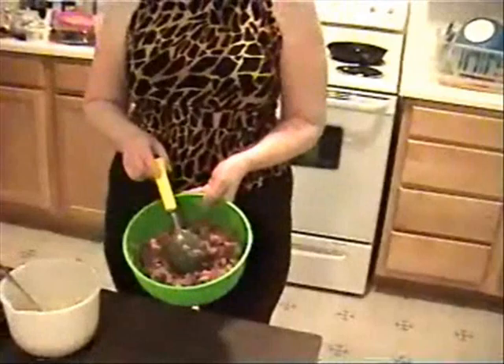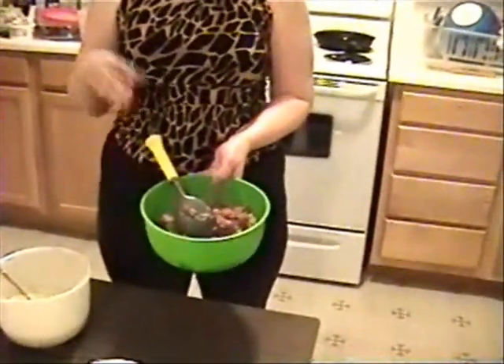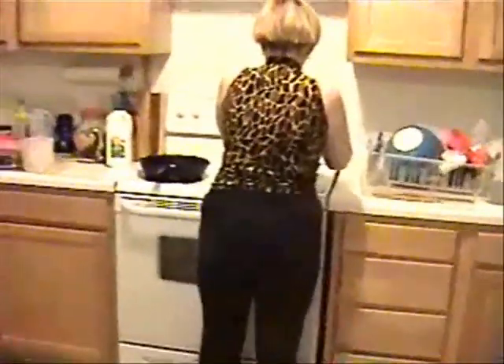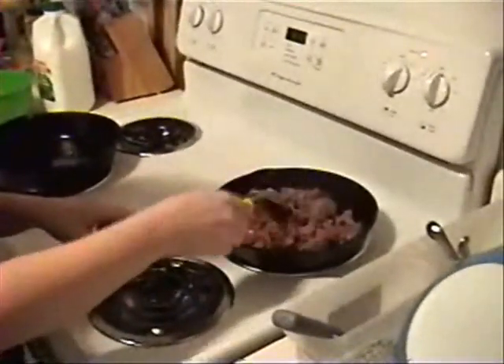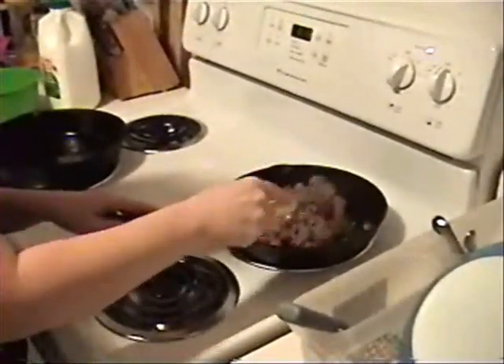I'm not going to cook all the meat because I'm going to use cottage cheese too. I'm going to make one sweet pancake and one with meat. I'm going to cook maybe like 40 minutes so the hamburger is ready.